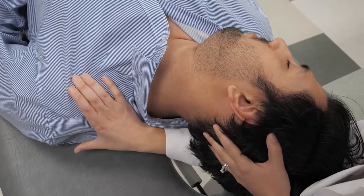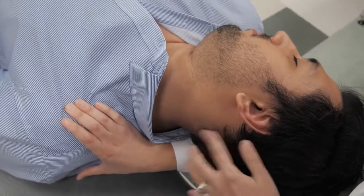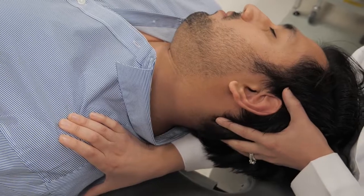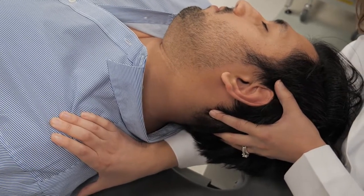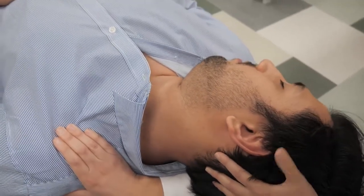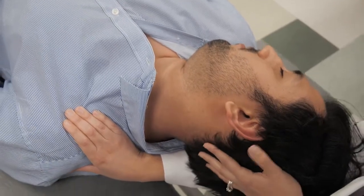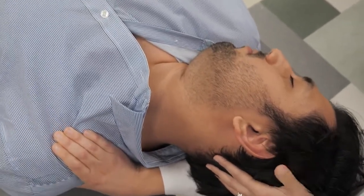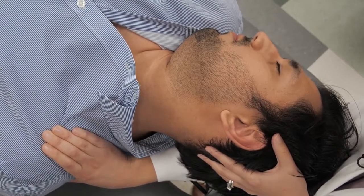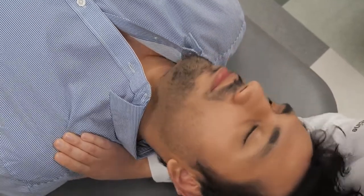I can do a nice stretch here and then turn this into muscle energy by asking the patient to try to turn and side bend their head back to the left. Push back — one, two, three — and relax. I stretch further to the new barrier, then push back again — one, two, three — and relax. I bring him to his new barrier by rolling him further to the right, push back one more time — one, two, three — and relax, then bring him to a final stretch before returning to neutral.